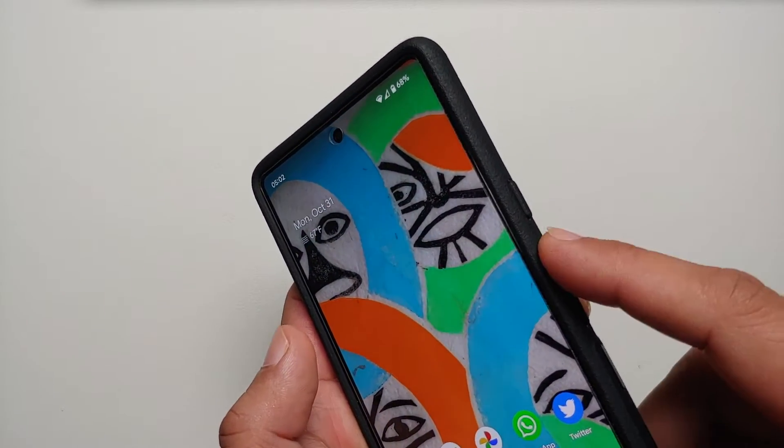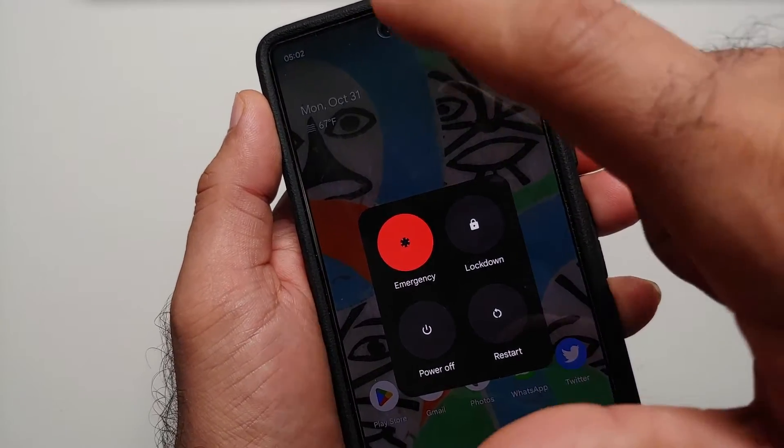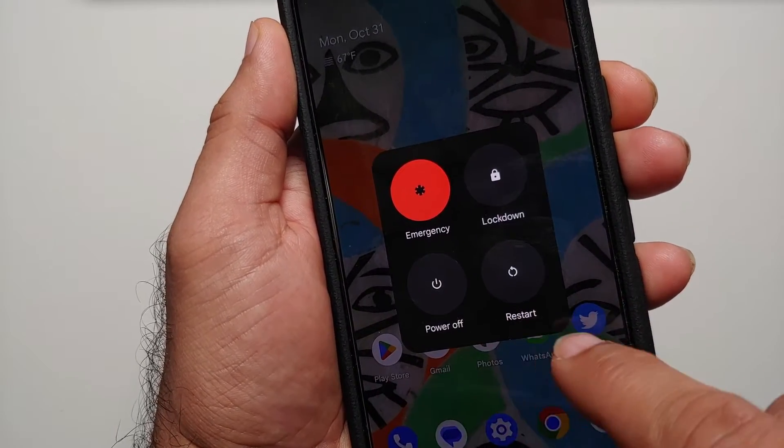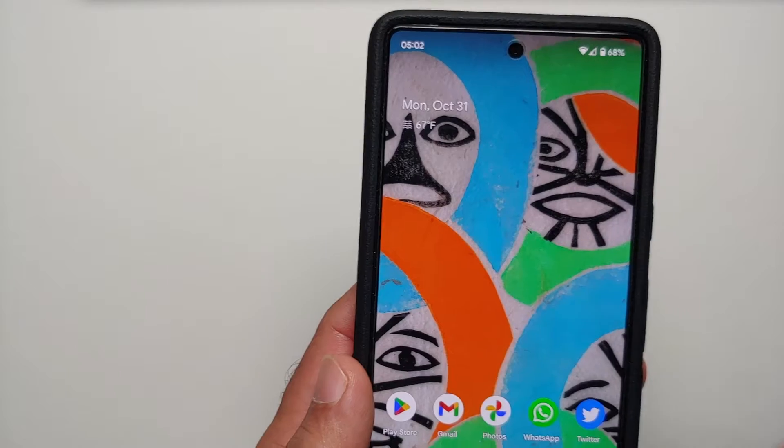The second option is to press your volume up and power button at the same time. Once you do that, you will feel a vibration and you again have your power off or restart menu.